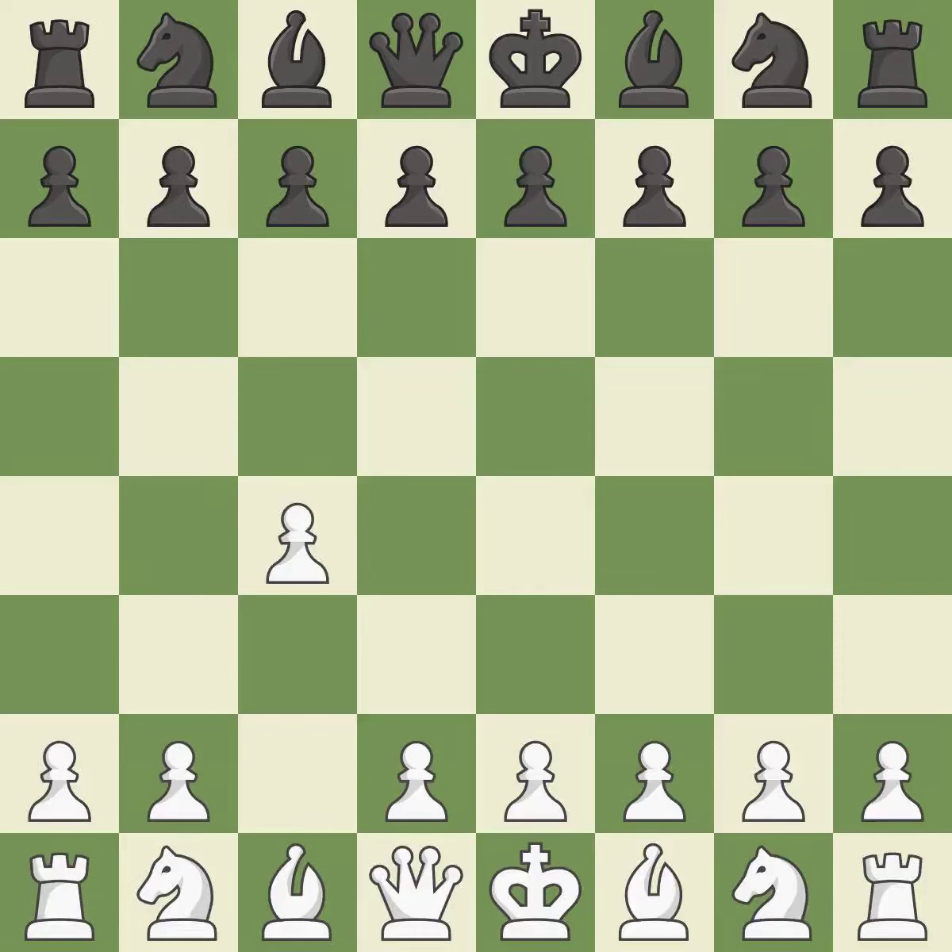In the English opening, White plays c4 to take control of the d5 square without sacrificing a central piece. This is a more patient opening. Nf6 develops the knight toward the center and controls the e4 square. The conflict for the e4 square is started with Nc3, which controls d5.